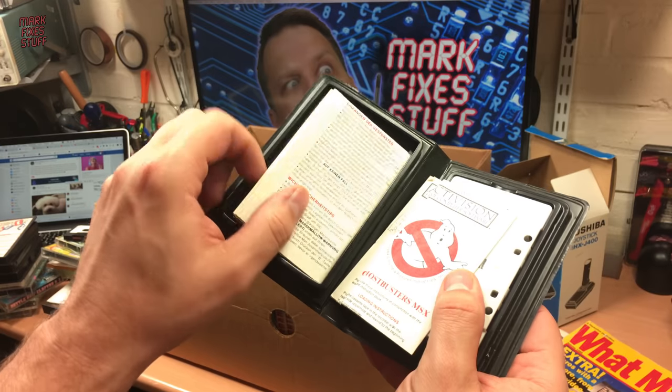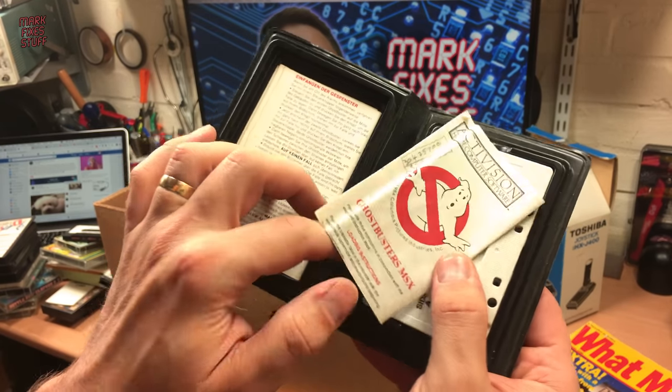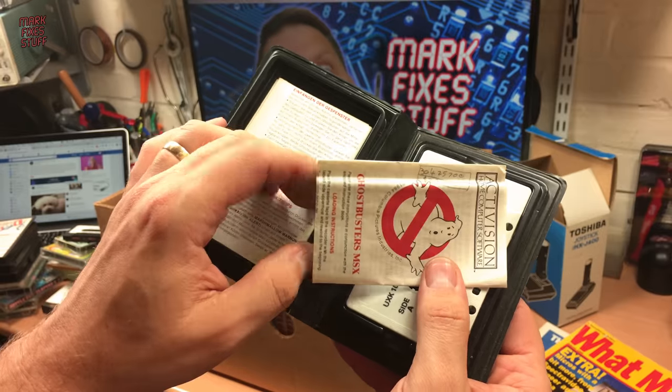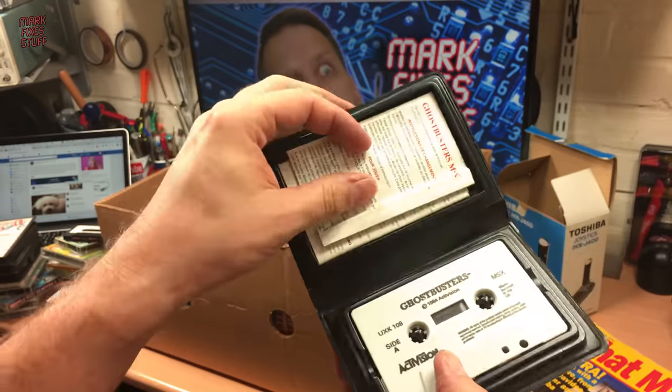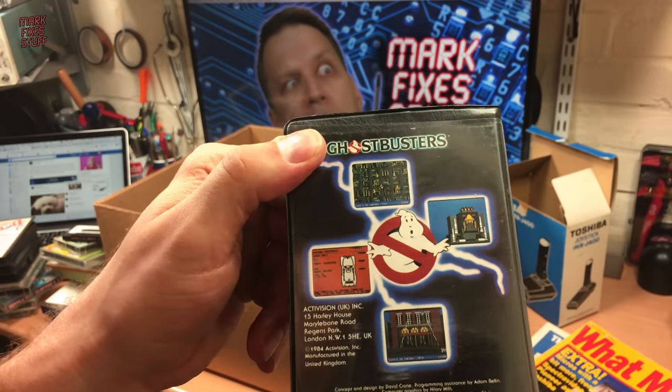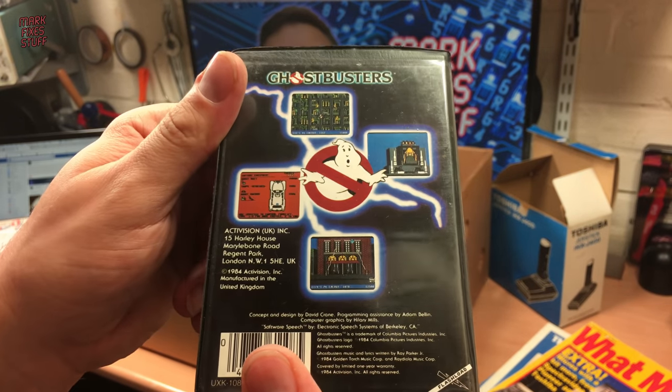Proper instructions inside. Ghostbusters MSX — someone's written something on there; it's a code, I think, to get in. I'll try that out. And on the back — are those MSX screenshots, I wonder?